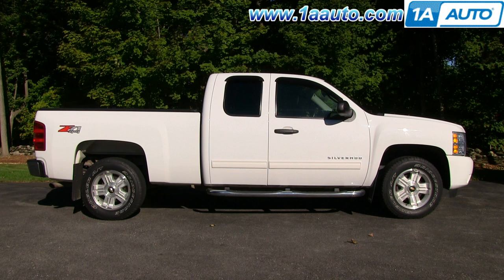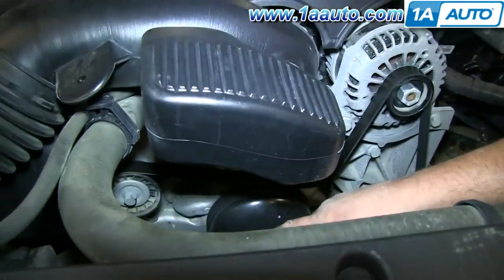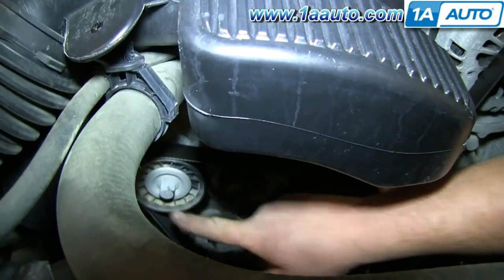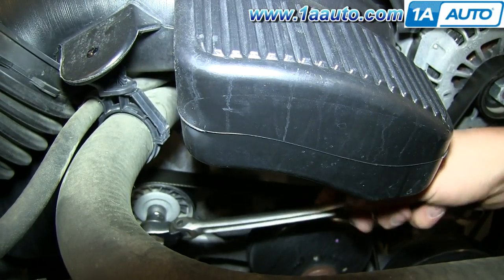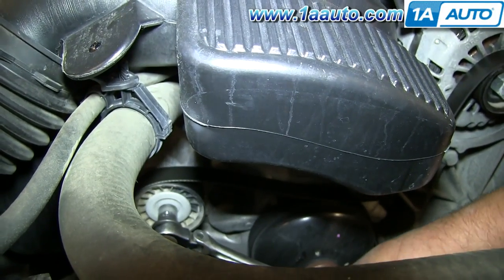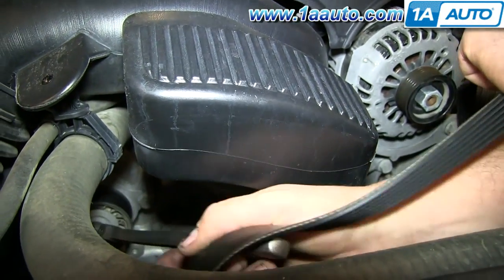The only tool you'll need is a 15 millimeter socket with a ratchet. Your serpentine belt is right here, and you can see this is your tensioner right here. Use the 15 millimeter socket and ratchet, push the tensioner down, and then you can pull your serpentine belt off all the pulleys.